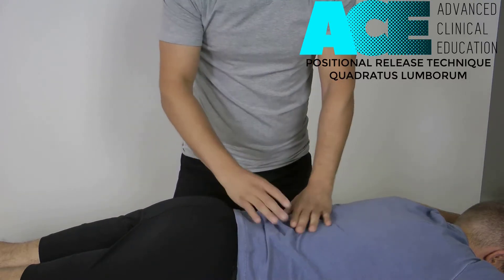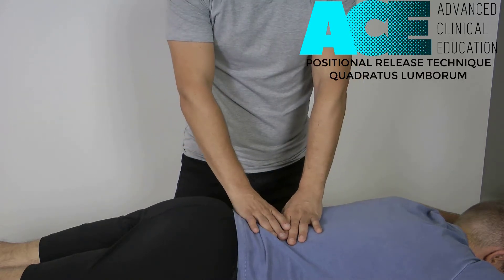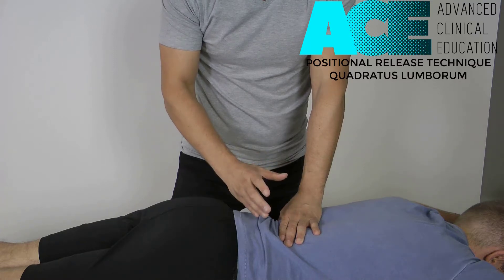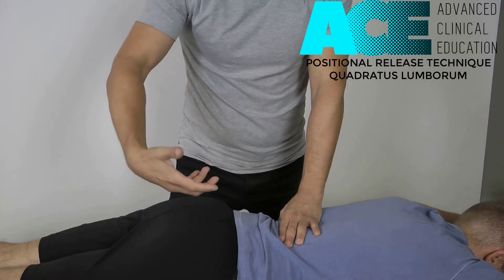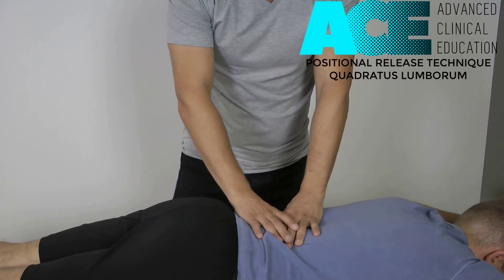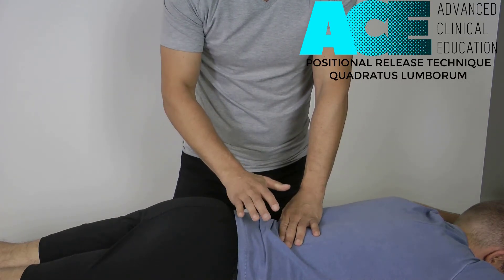So the whole process for PRT is: find the trigger point and elicit symptoms, shorten the muscle passively for 90 seconds while holding that same pressure, then move the muscle passively back into a lengthened or natural state, reassess the trigger point, and confirm that those symptoms have dropped down. That's the end of the technique.